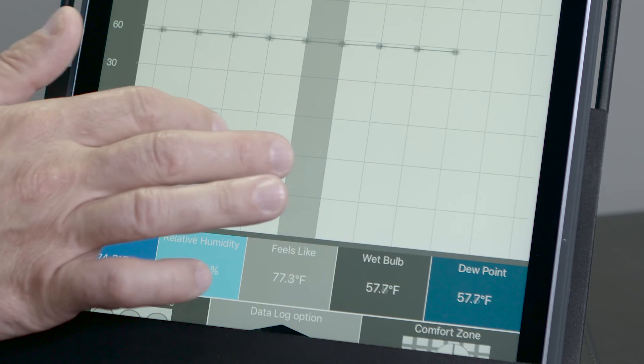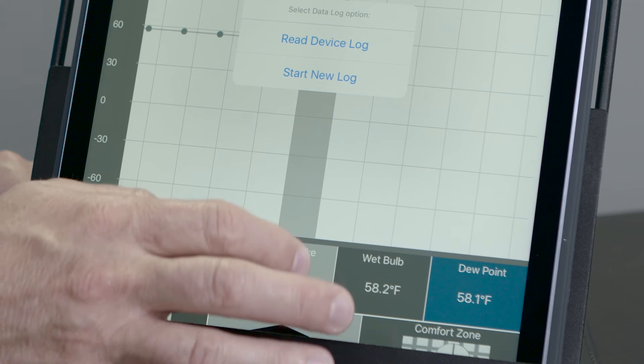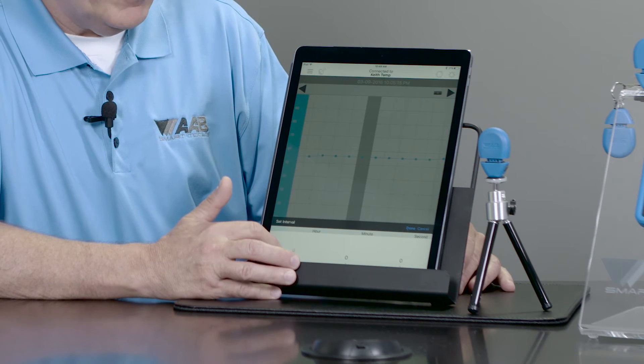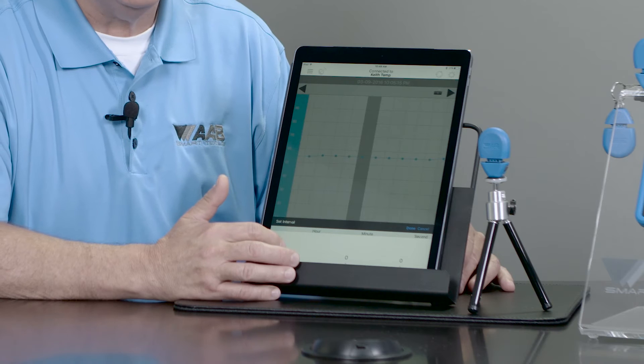So how do I set up my data logger? I'm going to tell it to start a new log, and it's going to ask me if it's okay to end this log. I'm going to put yes, and then I'm going to come down here and set up my interval. I can set it up once an hour, once every two hours, whatever increment I feel comfortable with. If I want to read once a day or once a second, I have the ability to do it.